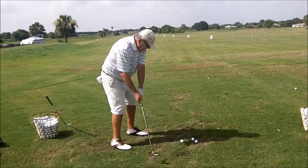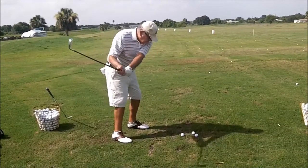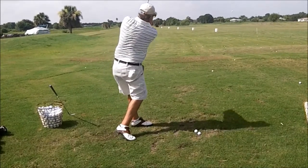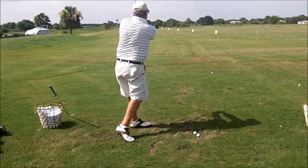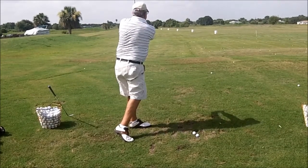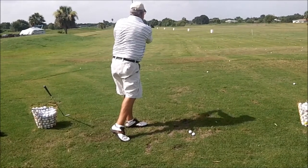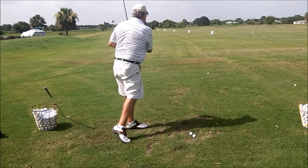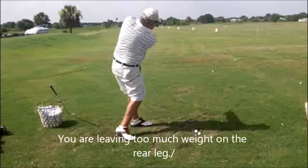That should say leg drive, not left drive. Even on the three-quarter shot or the half swing, we want to get our weight to the front side prior to impact. It's still — you're still leaning back. Good finish.